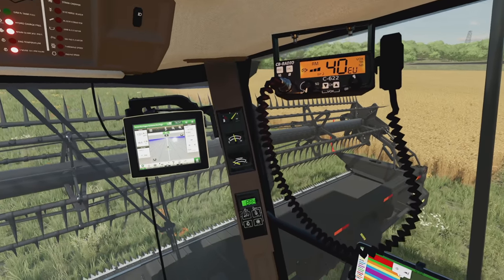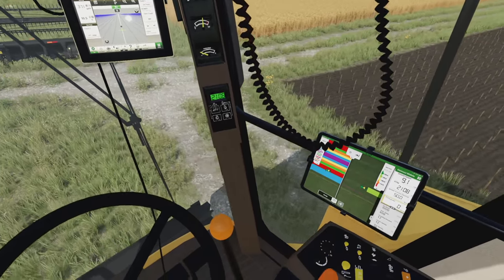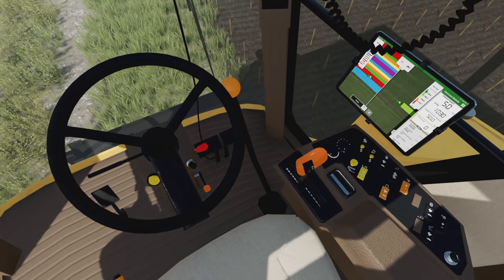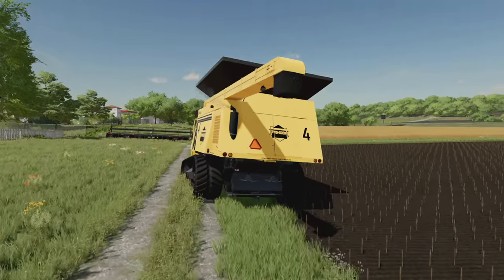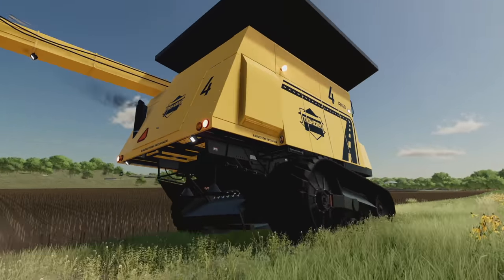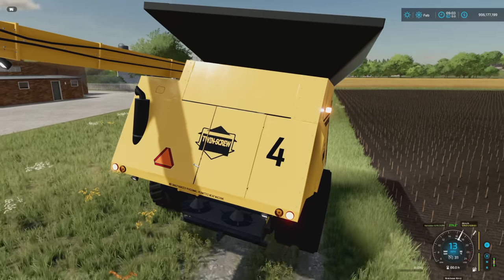Let's drop the header and check out the CB radio — the cord actually moves around, which is really cool. The screens inside actually work, displaying numbers and data. There are great pedal animations: gears, brake pedal, gas pedal, clutch — all working. There are also moving parts underneath the combine harvester that don't have to be there, but the modder included them, and they move as the machine operates. Really impressive attention to detail.